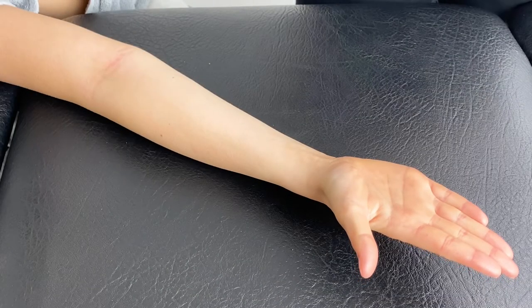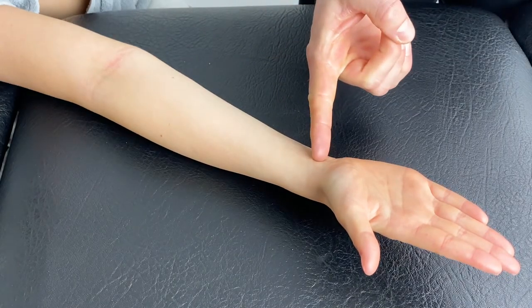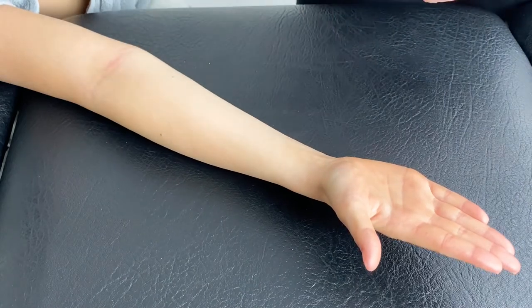This is a technique for carpal tunnel syndrome. With our Y piece, we will place the anchor here over the wrist joint and apply both strands up the flexor compartment with mild stretch.